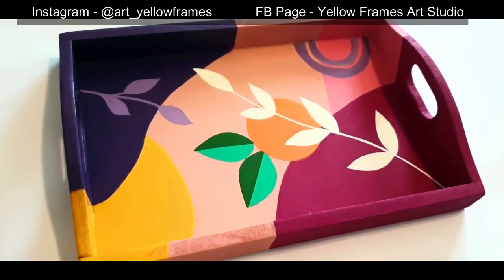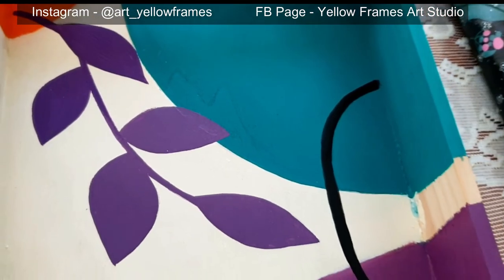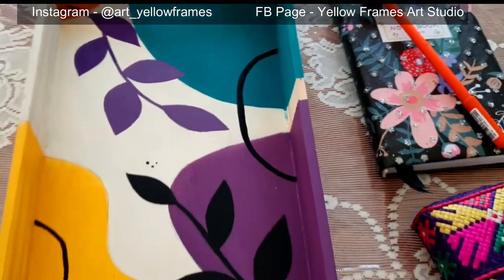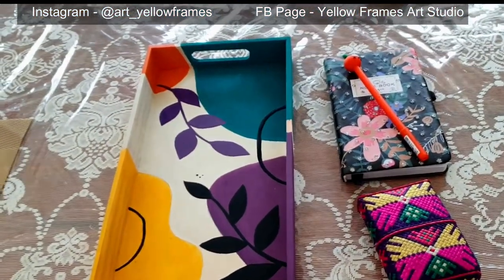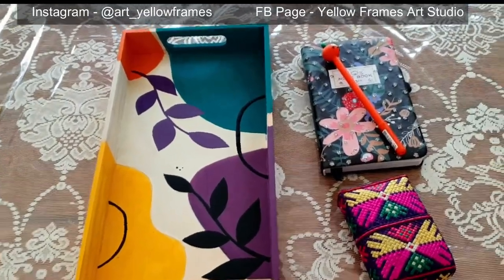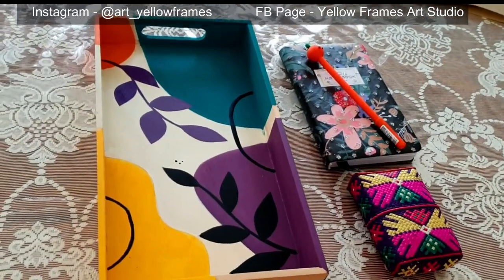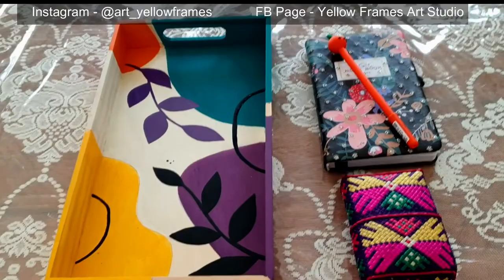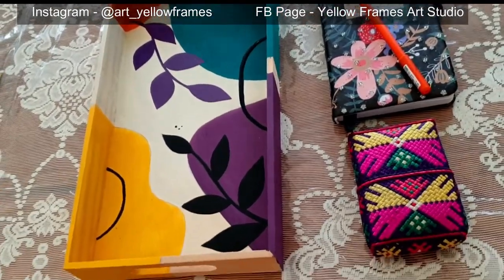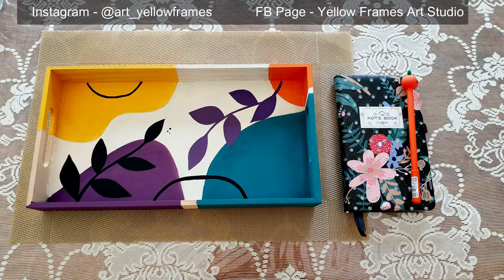If you really liked working on this simple MDF project, you can create your own variations. I created one more project using the same technique — a beautiful minimalistic abstract version on a separate MDF tray. Go ahead and create your own styles and color combinations: two branches of leaves from top and bottom, and that will complete the project. Thank you so much everyone, see you in the next video, bye!